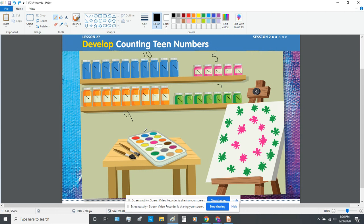Let's count how many paints are in this watercolor tray: 1, 2, 3, 4, 5, 6, 7, 8, 9, 10, 11, 12, 13, 14, 15, 16, 17, 18. There are 18 watercolor paints in that tray. 18 is made of a group of 10 and 8 extra.